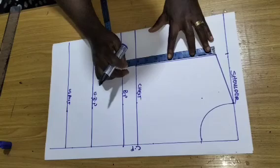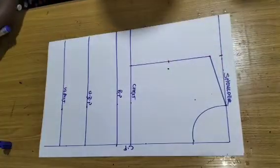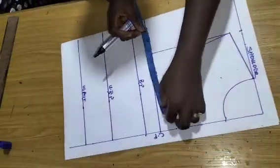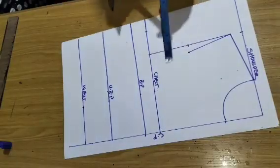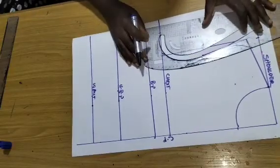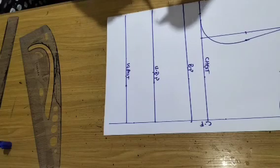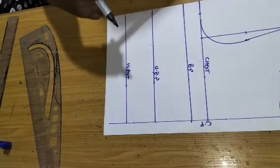I'll place my tape here, find the midpoint for my armhole, and go in 0.75 and connect. On the chest line I take my bust circumference divided by 4 — I have 10 inches — and mark that. Then I complete my armhole. Before moving to the waistline, I note my bust span or nipple-to-nipple measurement on the bust line.